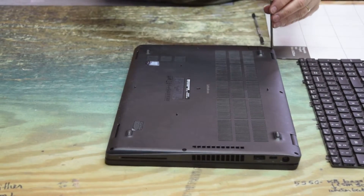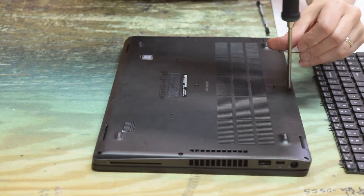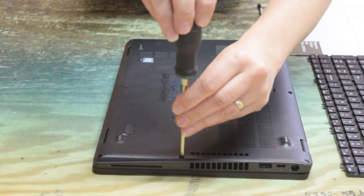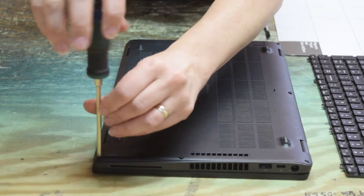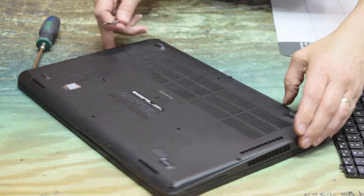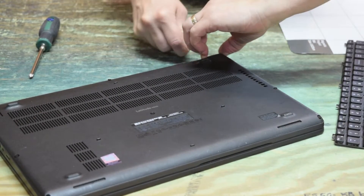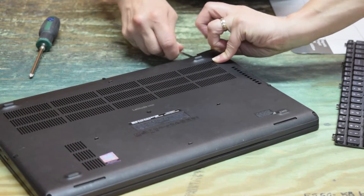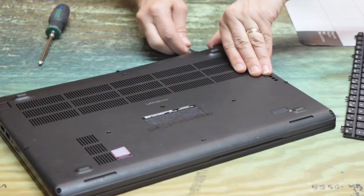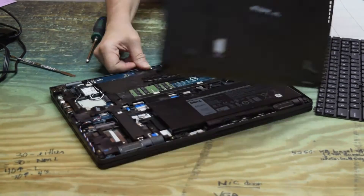We're going to turn it upside down and take off the bottom plate. There are screws around the perimeter — remove them and safely store them because you're going to have a lot of screws in this disassembly. The pry tool gets underneath the plastics. Now that you've got the fasteners undone, there are plastic tabs holding it in — pry it up carefully, don't force it too hard. Work your way around and it pops right off.